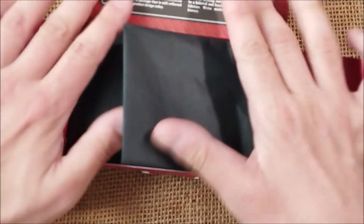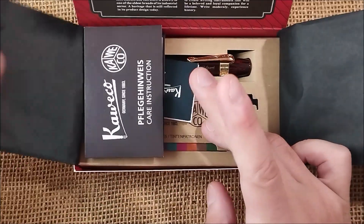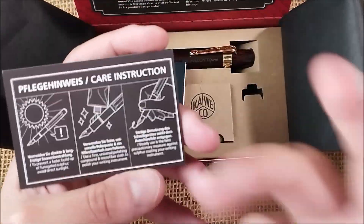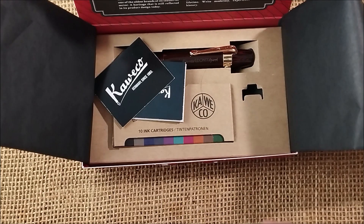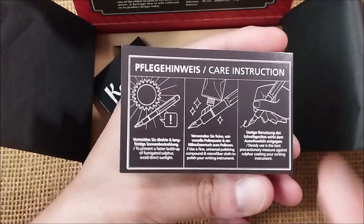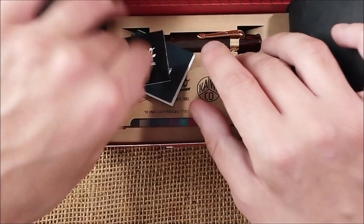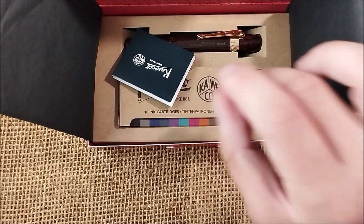So here we have it — this red cardboard box. It has a kind of black silk paper. The pen comes with some care instructions because it is made of ebonite, so it will oxidize with time and you can polish it if you want. If you want to delay the oxidation of the ebonite, you should keep it away from direct sunlight.